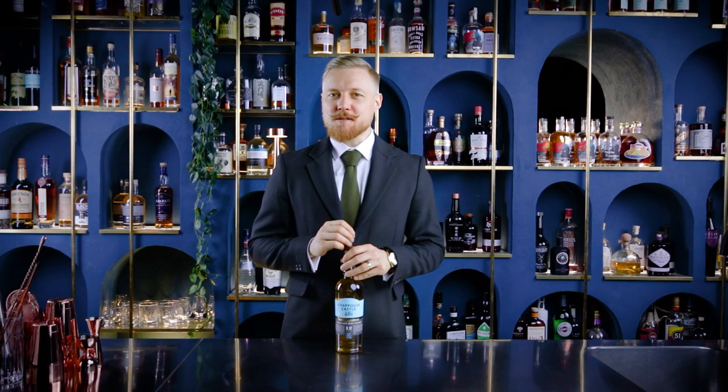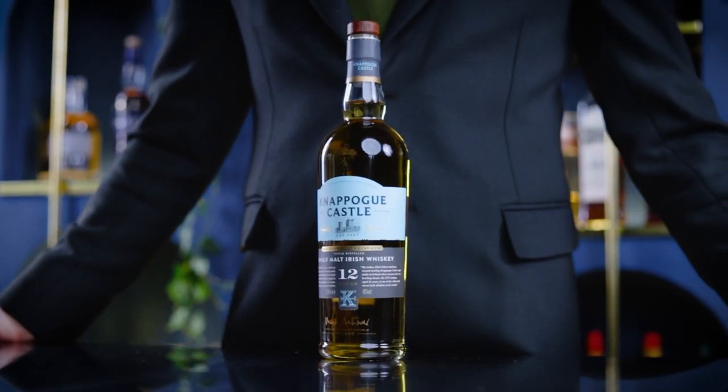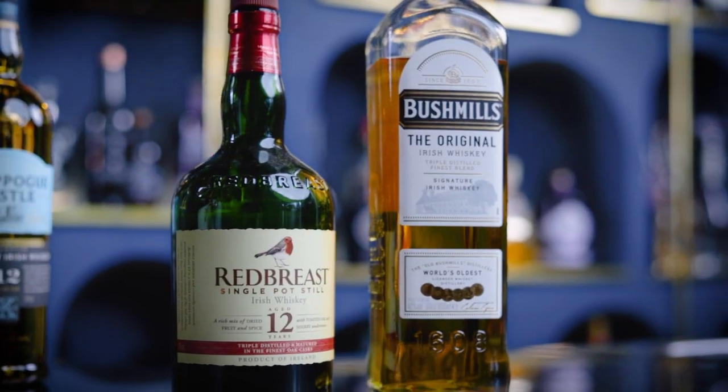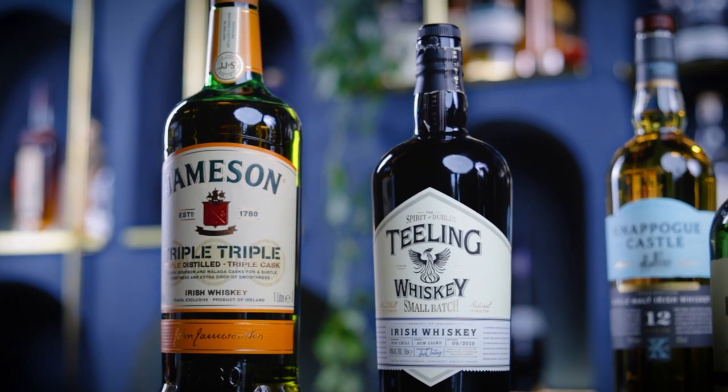The whiskey I'll be using for today's cocktails is the Polk Castle single malt Irish whiskey. It's been aged for 12 years in charred ex-bourbon casks, producing a balanced, light and dry flavor. Other Irish whiskeys that will go well in today's cocktails are Bushmills, Redbreast, Teeling, and Jameson Irish Whiskey.